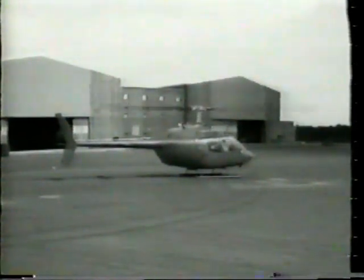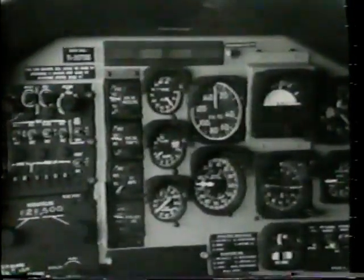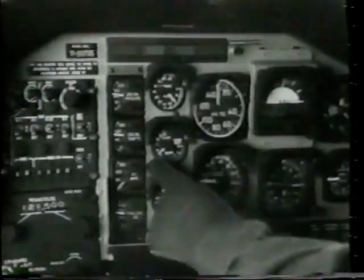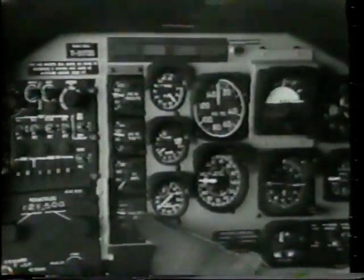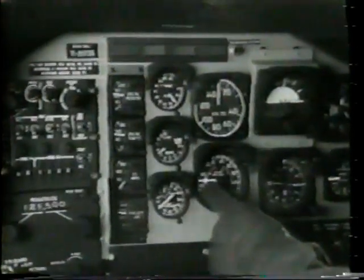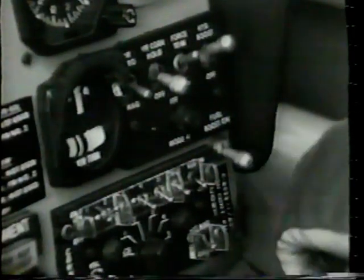This concludes the interior check before starting, engine start, and run up procedures. We are ready for a before takeoff check. The before takeoff check includes: no warning lights, engine instruments in normal operating range, fuel quantity checked, engine RPM 103% N2, engine relight switch to engine relight position if installed, caution lights off, and fuel boost pump switch off for takeoff below 10,000 feet MSL.